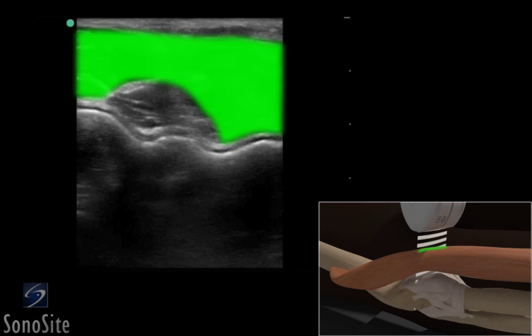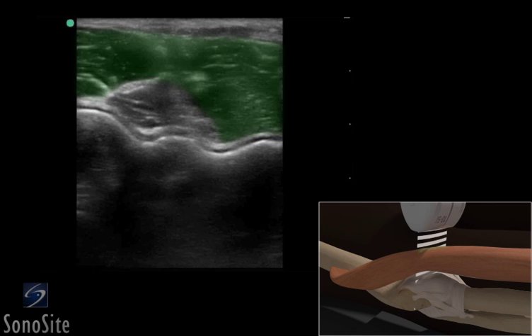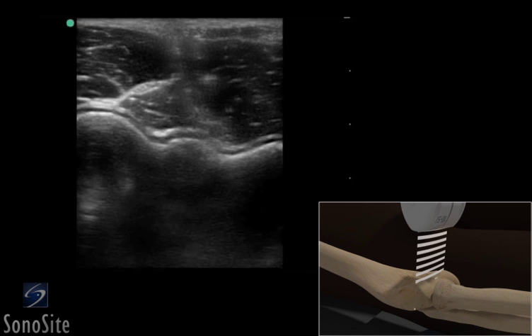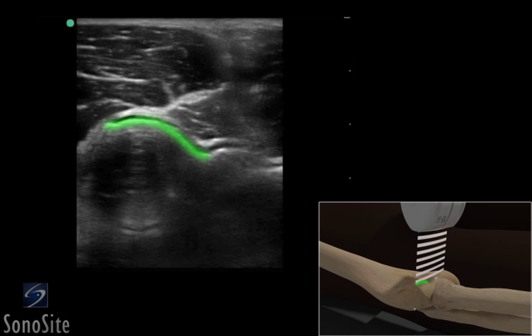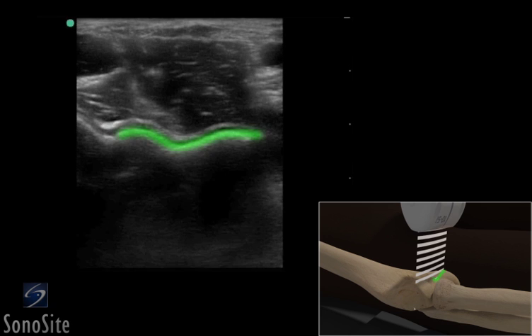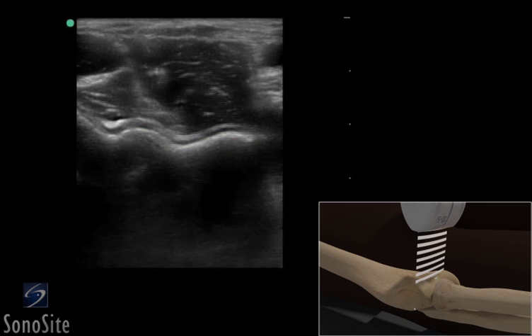The brachialis muscle is seen as a hypoechoic striated structure encompassing the hyperechoic brachialis tendon. The anterior distal humeral epiphysis appears as a bright hyperechoic wavy line with a thin overlying articular cartilage. The humeral capitellum is seen as a rounded structure laterally and the humeral trochlea appears as a v-shaped structure medially.